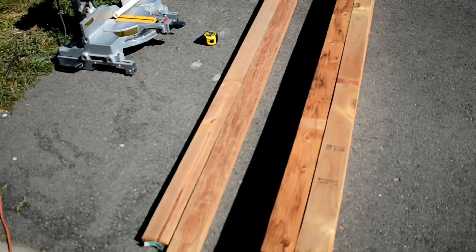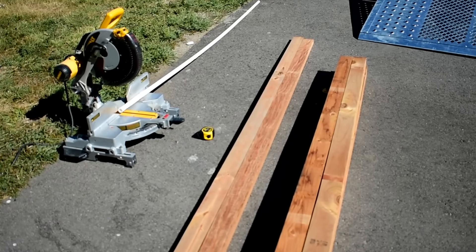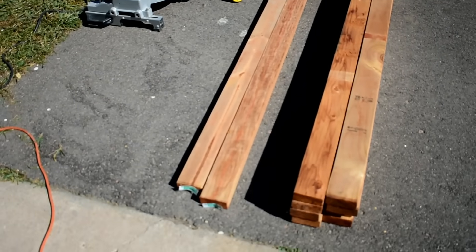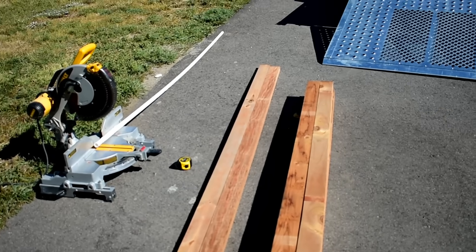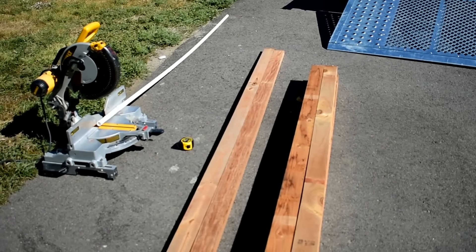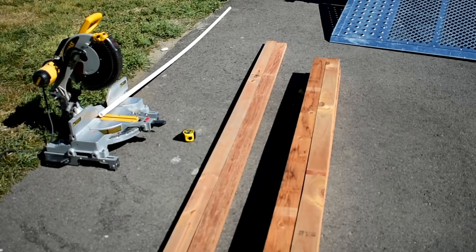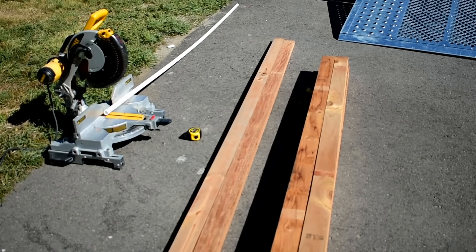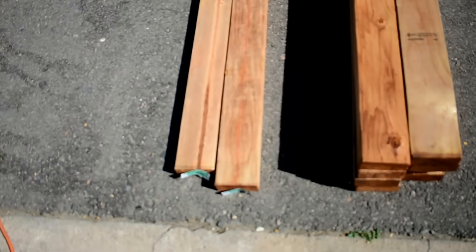Next we're going to do the supports, followed by the door after that. For the supports you need some 2x4x10s — I use treated lumber because this is going to be outside for a long time, and it's not actually touching the soil, so it'll withstand the test of time a lot better. Mark them at 10 feet; as I said earlier, they tend to be a little longer than 10 feet. You can see where I marked 10 feet on those.